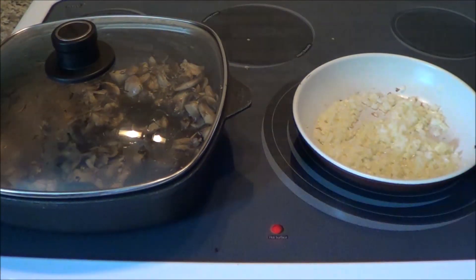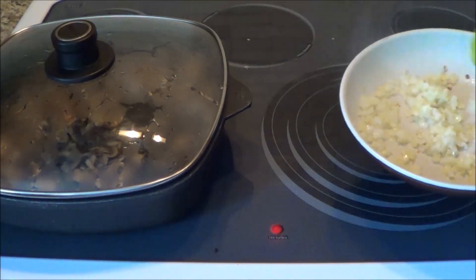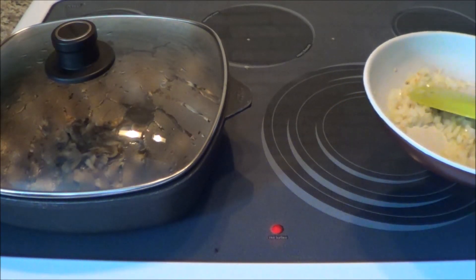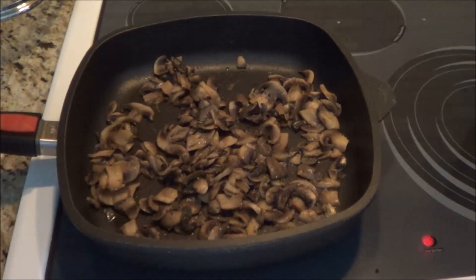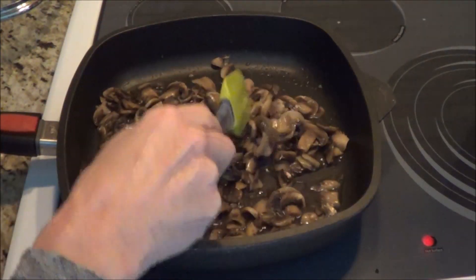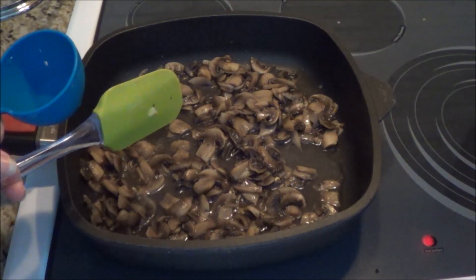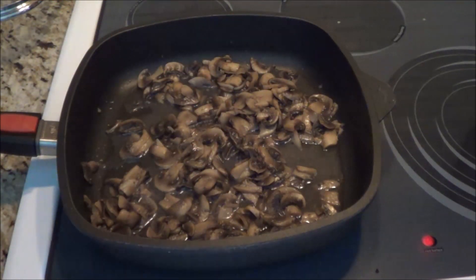My onions are almost ready—I don't want them brown, I want them transparent. They're starting to go a little brown so I think they're cooked enough. Let's add in half a cup of dry white wine and just let them simmer until all the liquid is gone. I'm going to turn it up a little bit and we're going to work on our sauce.